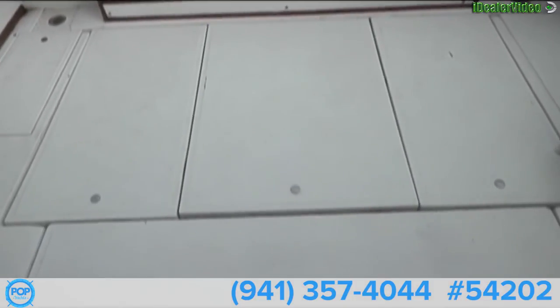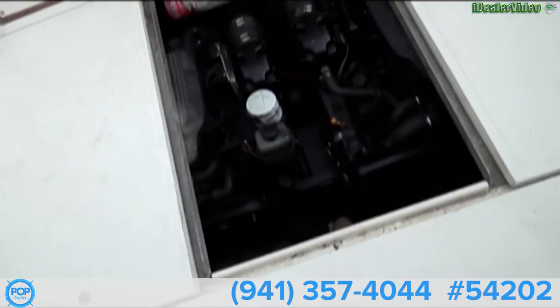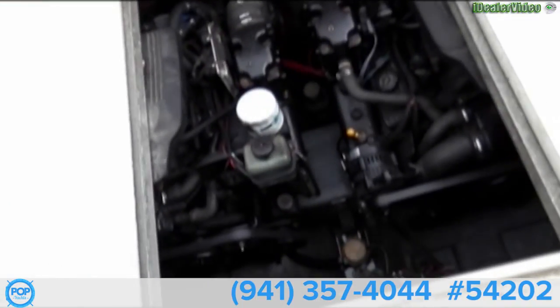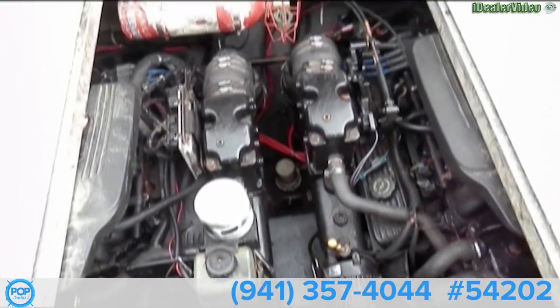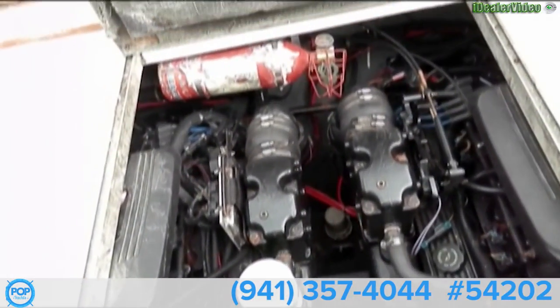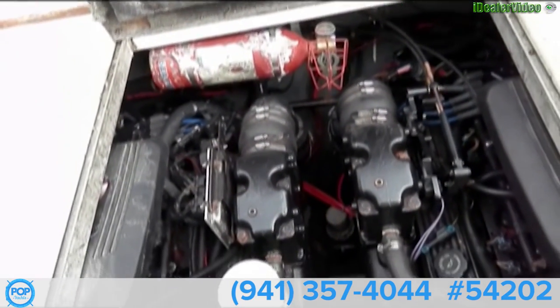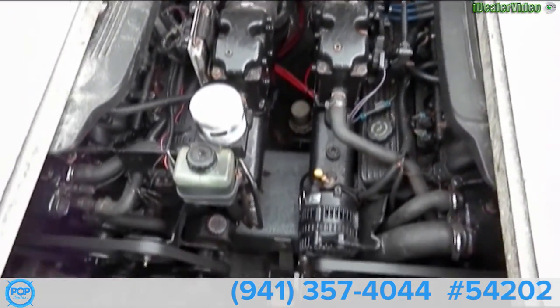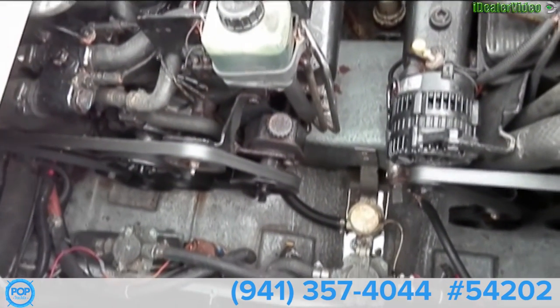And we have our engine compartments. We have two 300 horsepower Mercury engines. Fire suppression extinguisher — Halon. We have new alternators on both engines and new belts.